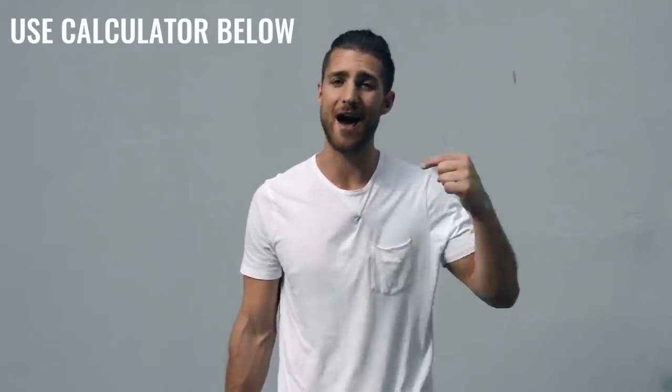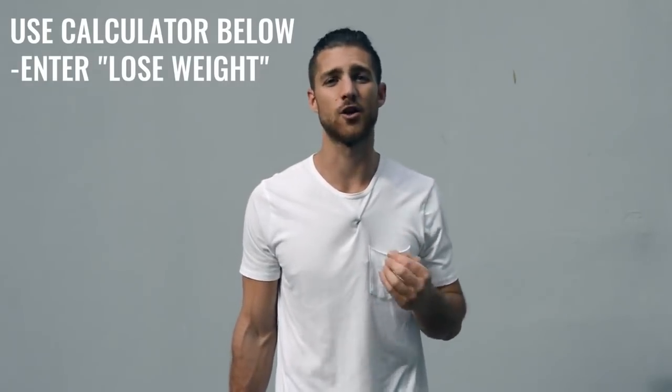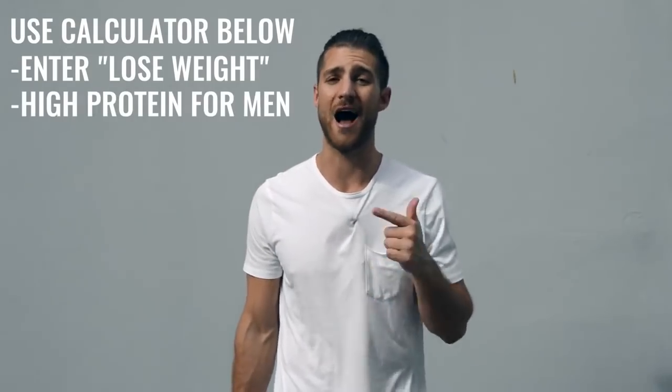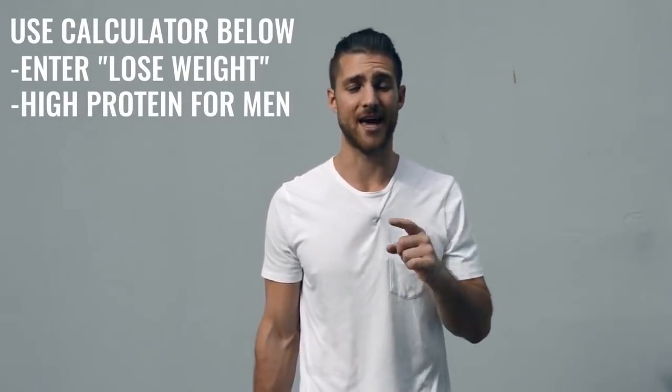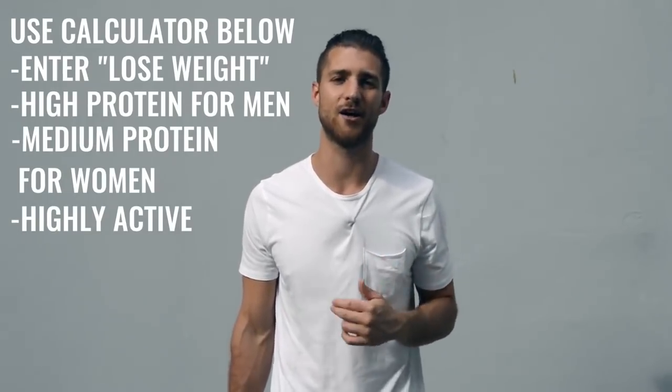That's it for the workout regimen. Now let's talk about nutrition, because this is going to be a lot more important for someone who's not training six hours a day. If you're just doing one hour per day, five days a week, you need to dial in your nutrition. Calculate your calories to lose weight — eating in a calorie deficit — and get as close as you can to hitting your macronutrient numbers. Hit your protein: high setting if you're a guy, medium if you're a woman, and calculate as highly active. We need to lean you up and remove body fat so you can see that boxer physique hiding underneath.